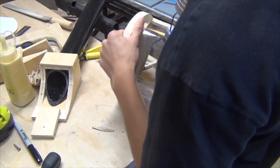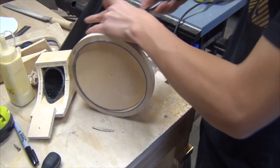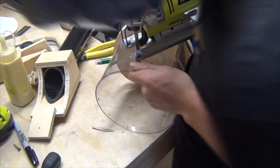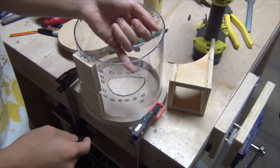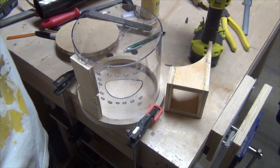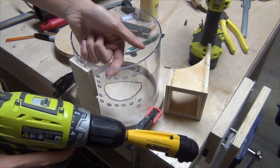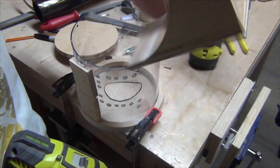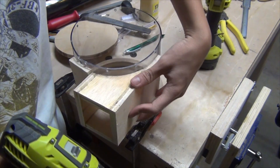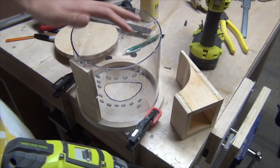After marking the inlet hole with a sharpie, I used my jigsaw to cut it out roughly and used a file to fine-tune it to the line. I counter-sunk the screw holes on the inside using a 90-degree drill angle attachment, then fastened the screws and put some silicone around it to seal everything up.